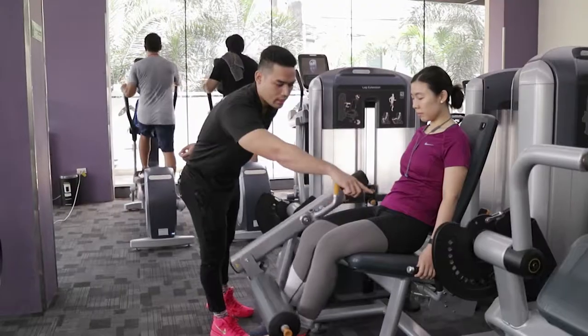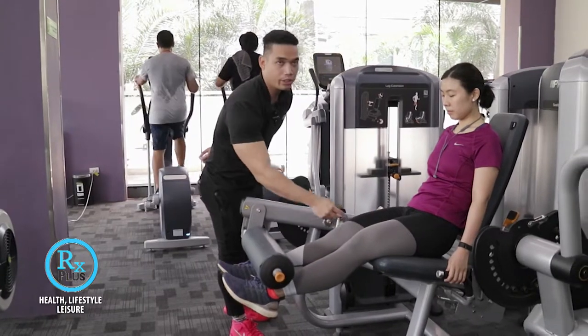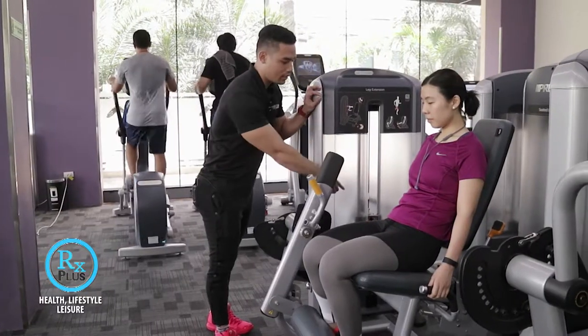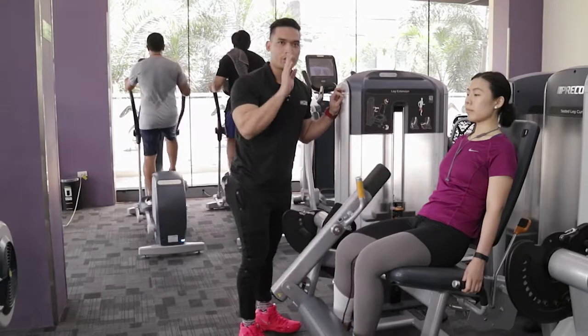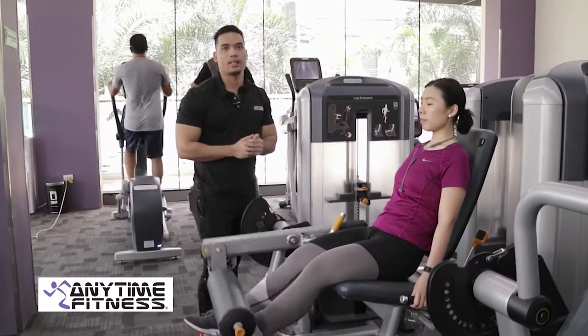Ito yung muscle na nag-a-activate sa kanya — both legs, outer, inner, and the teardrop. Remember, pag may tension na yung legs natin sa weights, make sure yung kamay natin nakahawak sa mga handlebar. Make sure yung spine natin natural position straight na nakasandal sa pad natin.